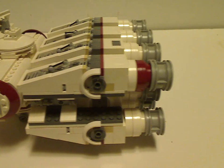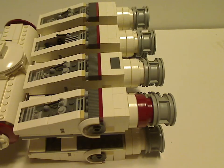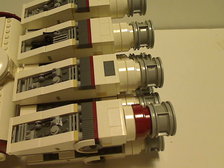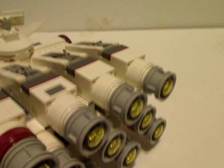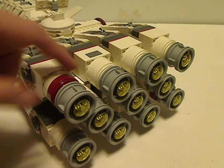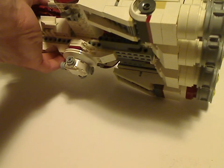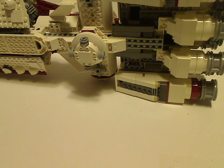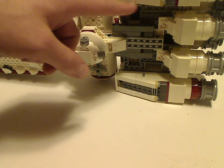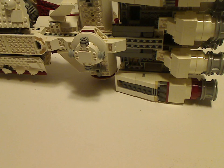As for the engine area, as you can see there are a lot of multiples and each one is greebled with similar greebling. On the back of the ship there are a lot of these pieces — mostly white, but a couple have dark red accents. If you look at the bottom, you can see a whole ton of slope bricks and also a couple of Technic beams to keep the large engine areas in support.